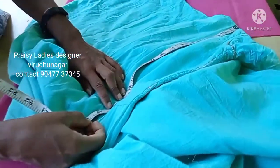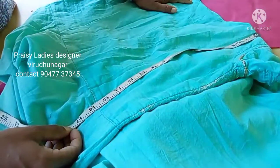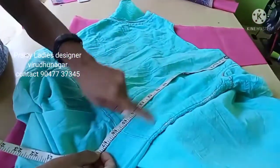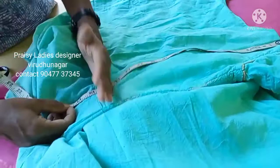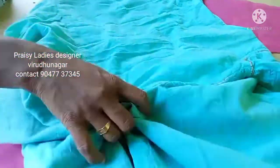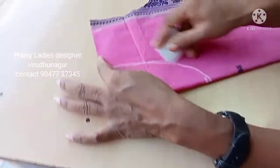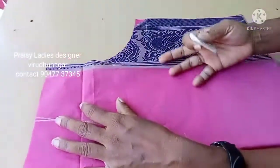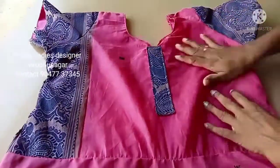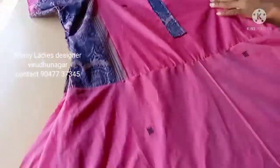We will cut the blouse and the umbrella, and cut the length of the body. I will cut and mark the edges and put a line on top. I will cut the line in the next step and finish the line, cutting along this edge.